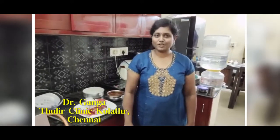Hello friends, this is Dr. Ganga, Gynecologist, working in Tulir Maltis Vasharthi Polyclinic Kolator. Today we are going to see a simple cooking recipe.